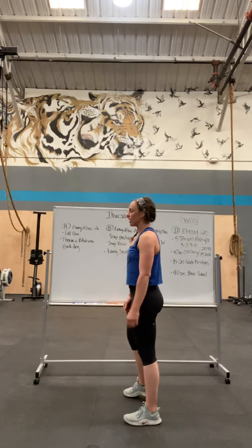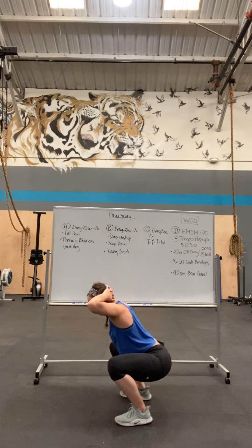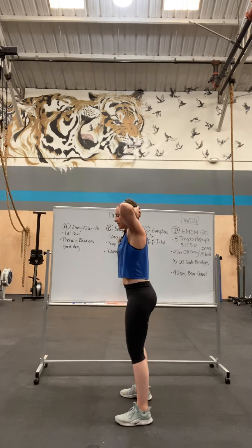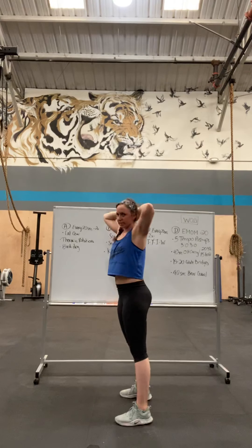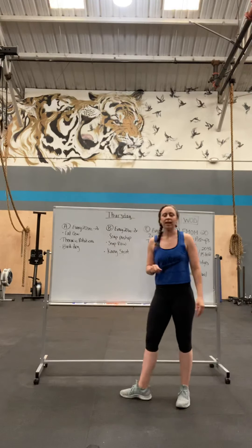And then a king squat. If you want, you can put your hands behind your head. Squat down, good morning, back to your squat, stand. Squat, good morning, squat, stand. Warms up the hammies and the hips. Two rounds of that.